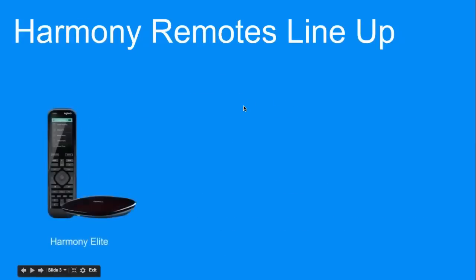So the lineup. We have the Harmony Elite, which is our flagship remote — basically the replacement of the Ultimate Home. It has all the capabilities the Harmony Ultimate Home had. A big difference is we've enhanced the on-remote UI tremendously. We brought back the dedicated activity and device buttons, which is much more convenient. The transport control has now been brought beneath the screen instead of on top.